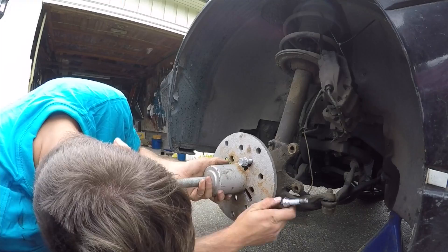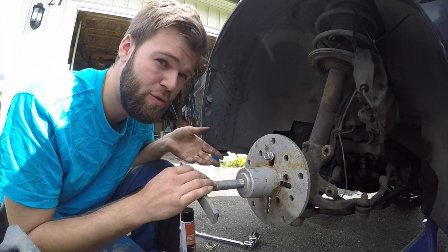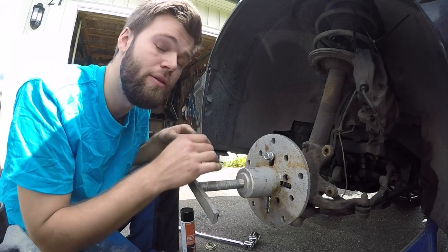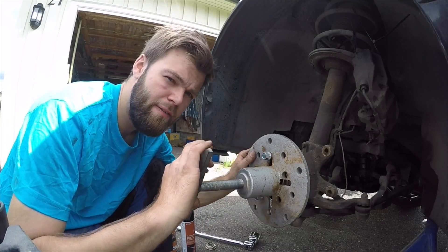Once the special puller tool is attached — which you can buy at a hardware store or on eBay, I got mine at a local hardware store — the next step is to start twisting it around to get the wheel bearing off.